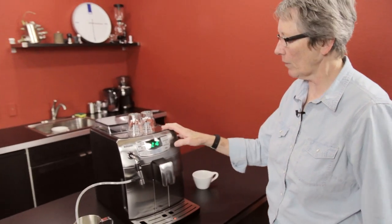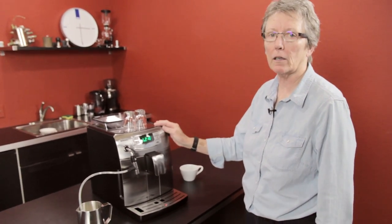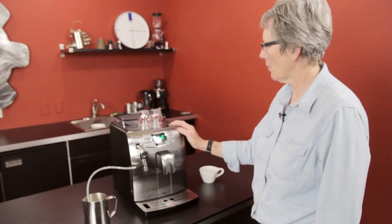Morning folks. Have you had your coffee yet? You haven't? Come on over. A brilliant one on the Intellia class. This is a Seiko machine that we wanted to show you all the features of today and kind of go through it and show you what it's all about.